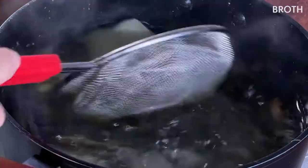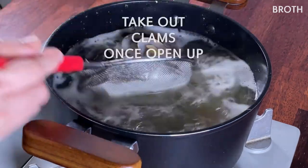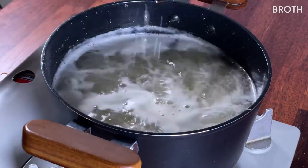Now take out all the ingredients and add your clams. But once they open up, take your clams out into a separate bowl. We want our clams to make good broth but also want to eat plump and juicy meat.